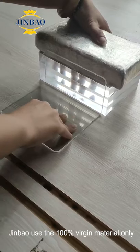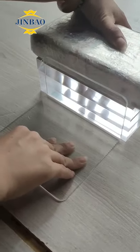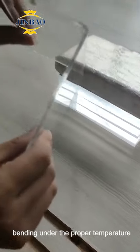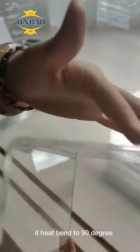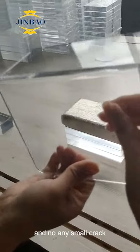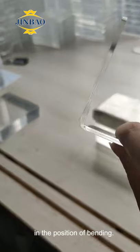Jinbao uses 100% virgin material only. The sheet doesn't have cracking when bending at the proper temperature. See this video — it has been bent to 90 degrees. Our acrylic sheet has no bubbles and no small cracks at the position of bending.